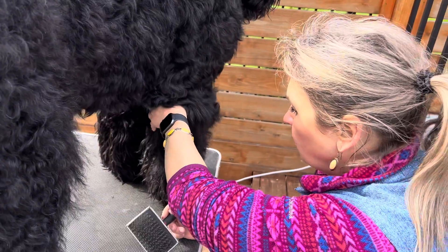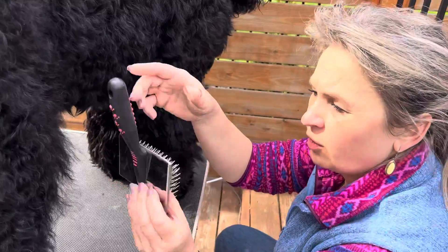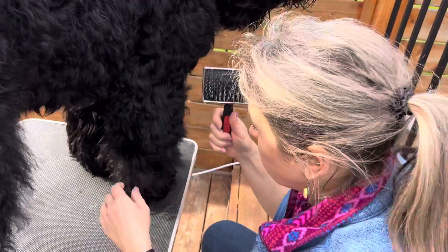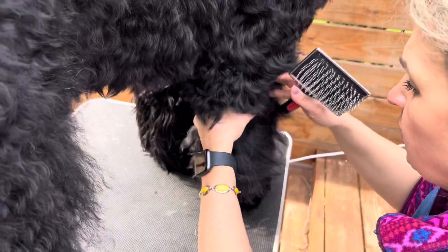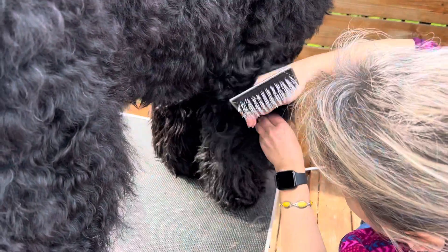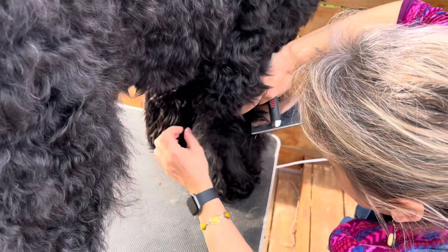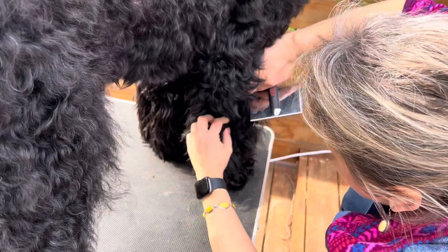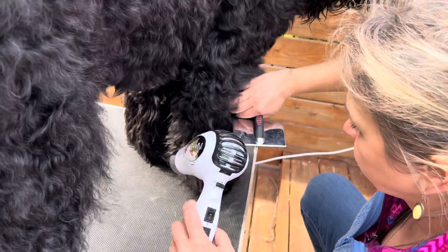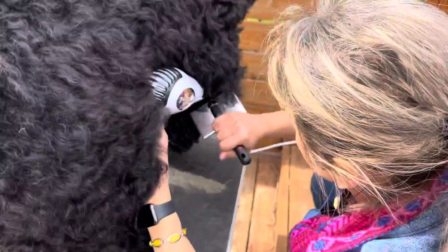To take the matting out and clear it out of the coat, you can use the slicker, which is very cheap on Amazon. It's a very simple tool and the best because you don't have to pull the hair — just slow by slow it will take all that matting away without damaging anything. This is what we have here: there's some matting on his hair and we're going to do it layer by layer.